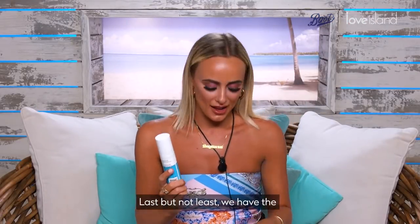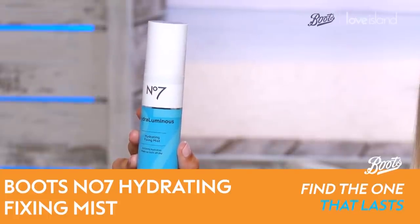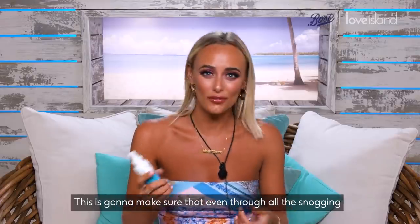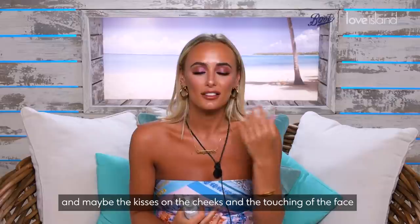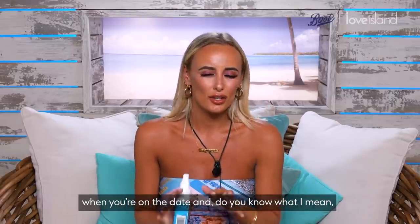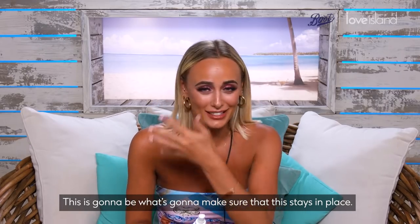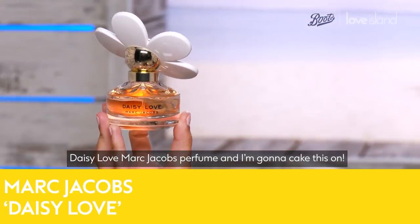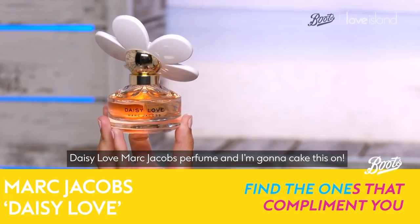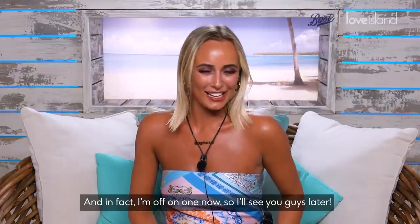Last but not least, we have the Hydrating Fixing Mist by No7. This is going to make sure that even through all the snogging, kisses on the cheeks, touching of the face on the date — anything else that might happen — this is going to keep everything in place. We're going to finish off with the Daisy Love Marc Jacobs perfume and I am going to cake this on. I don't know about you, but I think I look so ready. I'm off on one now — see you guys later!